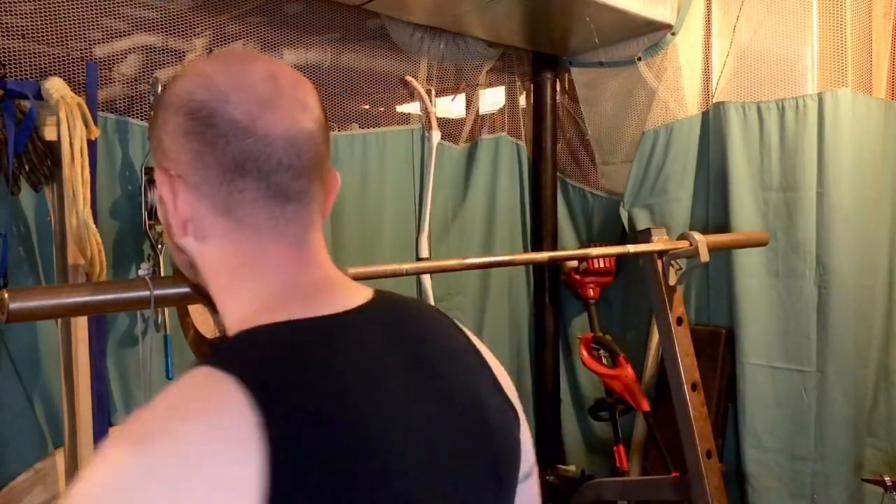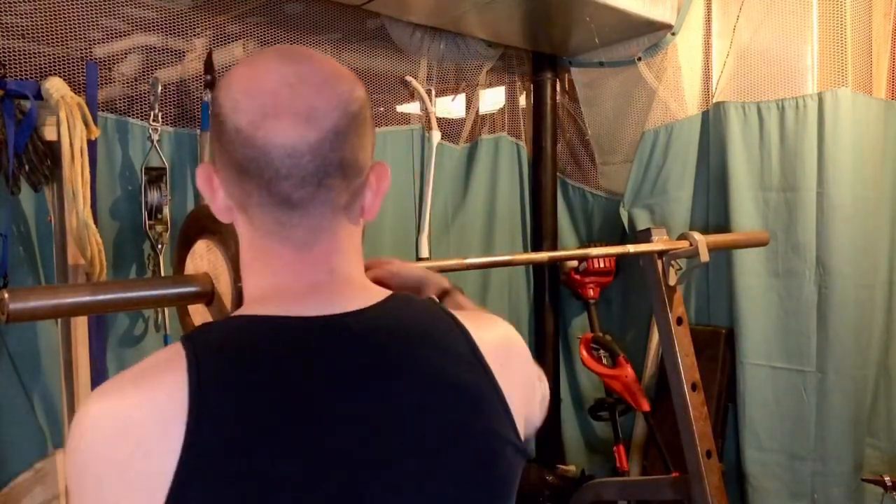One of the issues is I only had 165 pounds worth of weight, which is great for a lot of exercises, but some exercises I go above that weight and I wanted some additional plates. So that's where we're going to start this video.